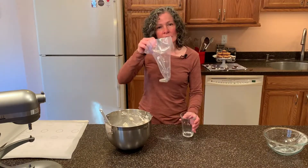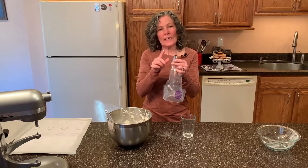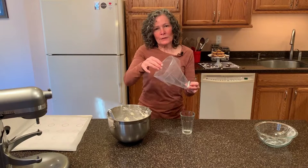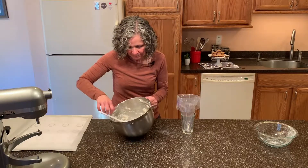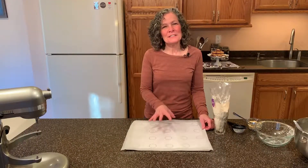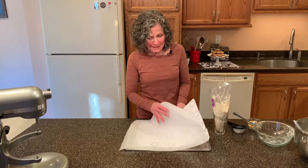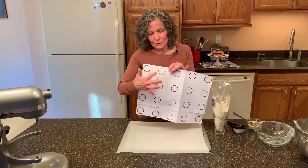I have here a 16-inch piping bag fitted with a number 1A tip. I crimp this up because this batter will just start flowing through that tip. I have here a baking sheet fitted with parchment paper and I made a template for myself. You can go out and buy a template, but I just made my own.